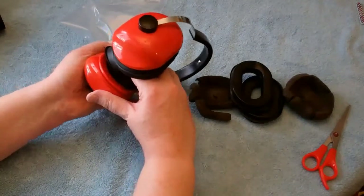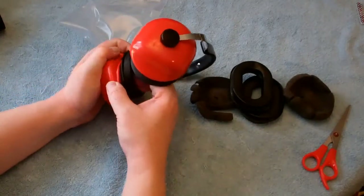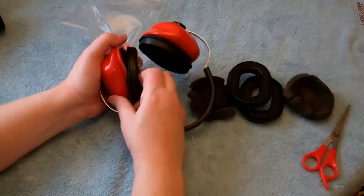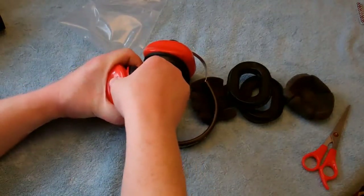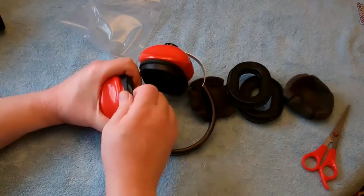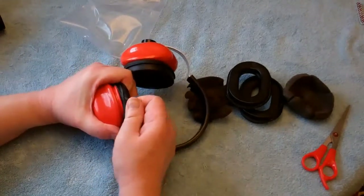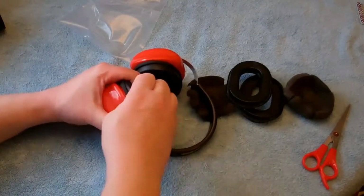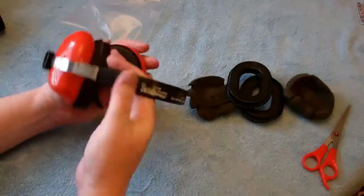There is no real super easy way to get these on — just take your time and kind of work them on. I found that having something to sort of brace it up against, like if you hold it up to your chest, then you can kind of pull as you're going along — seems to work pretty good. It is an extremely good, tight fit to get the new ear pieces on. There's no easy way; you just kind of work at it.